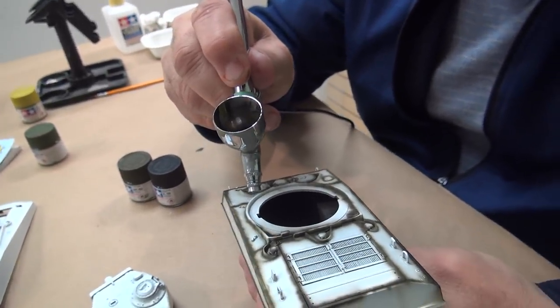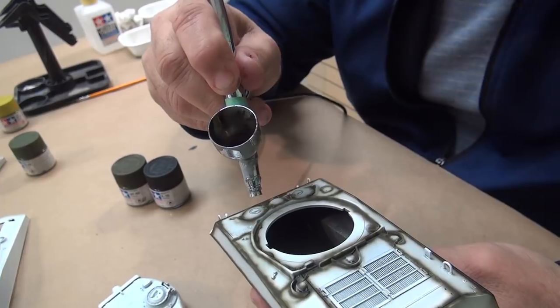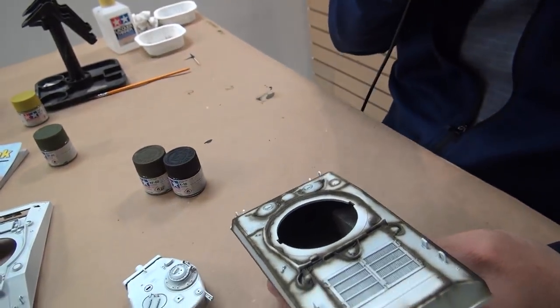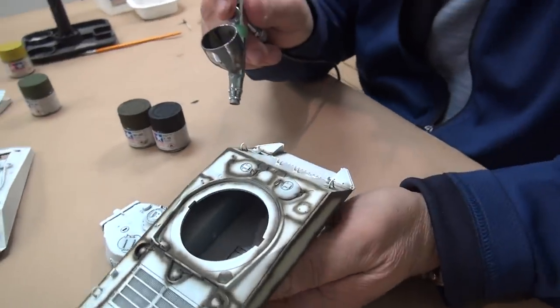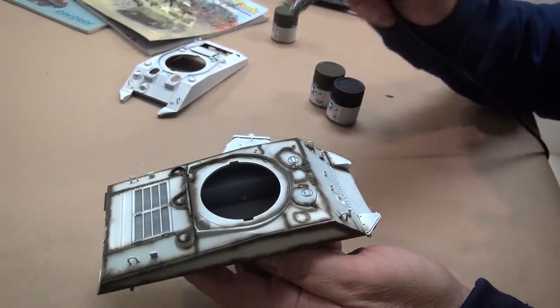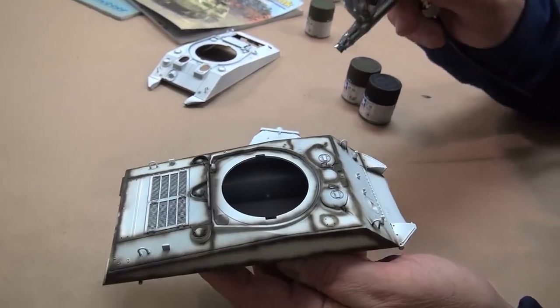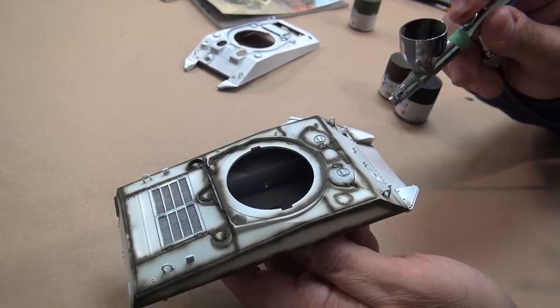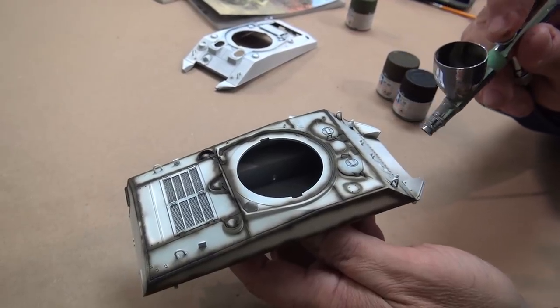Someone said, 'If we follow MIG or Mike Rinaldi to the letter, all the tanks on the modeling tables are going to look the same.' But as you guys know, that hasn't been the case at all. There's a little bit of Rinaldi, a little bit of myself, a little bit of Forrest, and of course a little bit of you — and all the tanks continue to look different. Thank goodness.